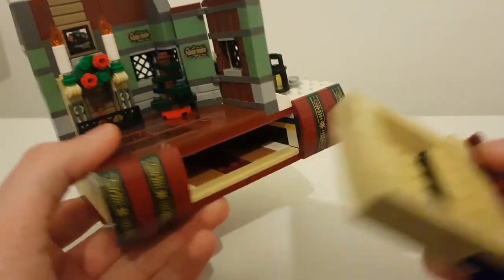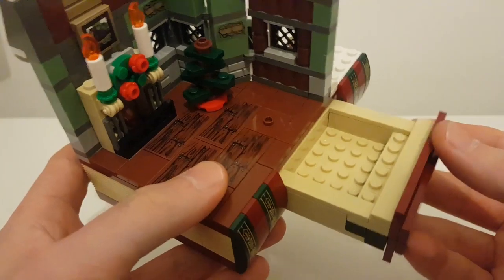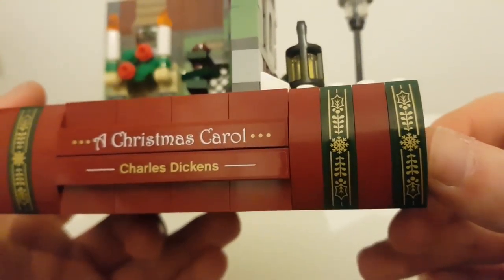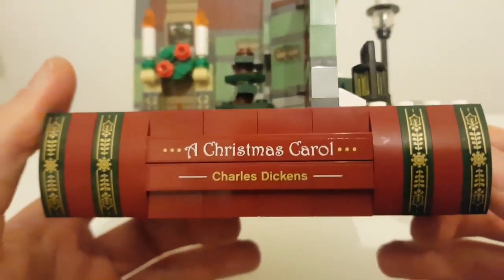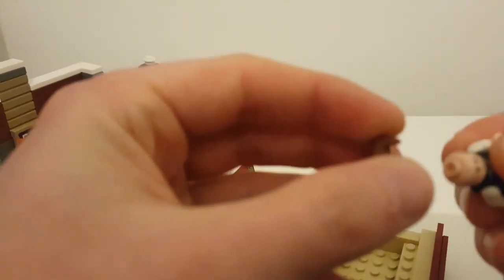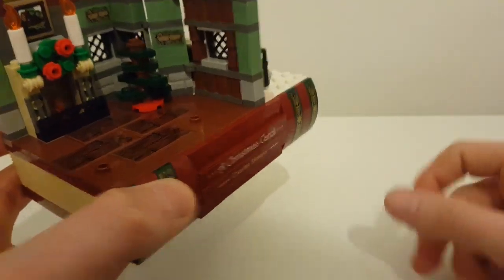I don't actually know what the drawer is supposed to be for, but it just sits through there and slots back in like so. These are sticker elements on the green panels and they look really, really lovely — I like that snowflake design, and that 'Christmas Carol, Charles Dickens' text on the front is absolutely lovely. The drawer is just about shy of fitting a minifigure — I've tested this: the minifigure doesn't fit with his hairpiece on, but you can actually get a minifigure in there without the hairpiece.